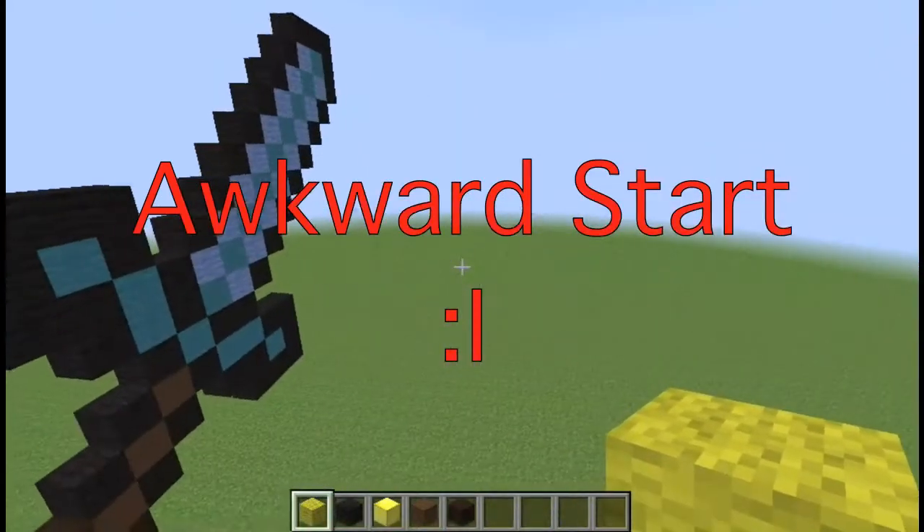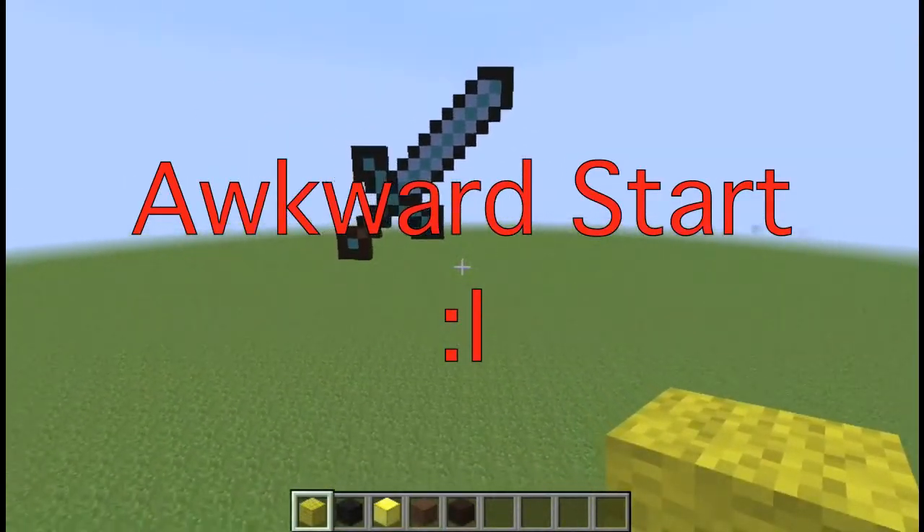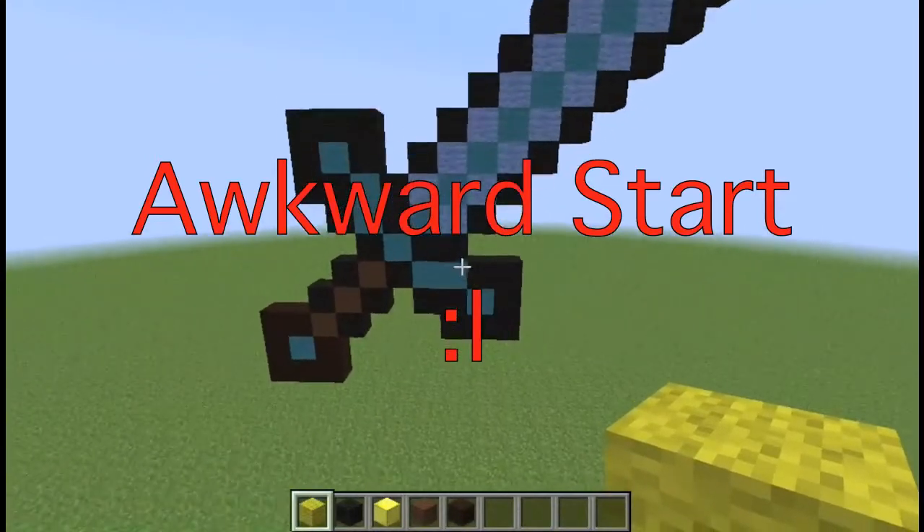My name's Double and I'm back with part 2. Last episode we made a diamond sword and that was pretty successful.